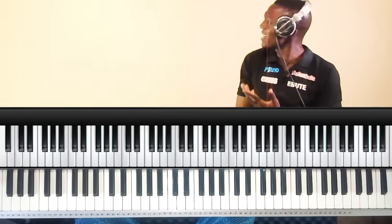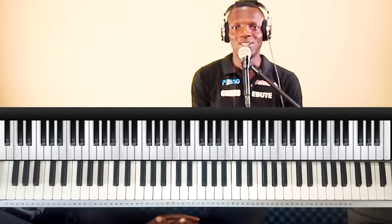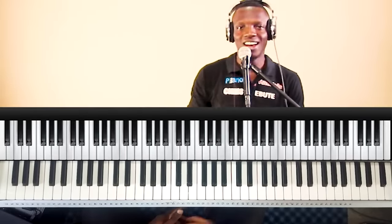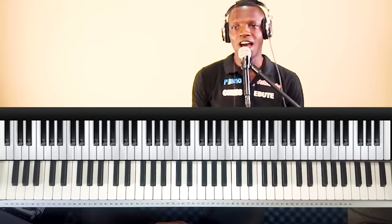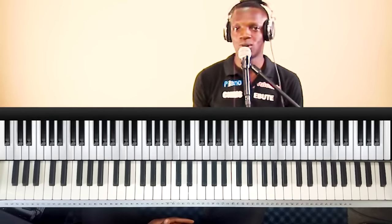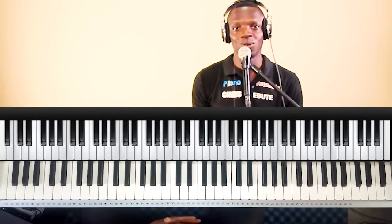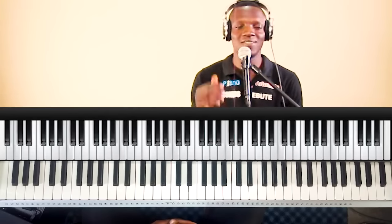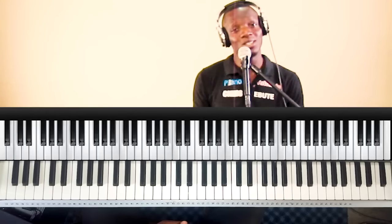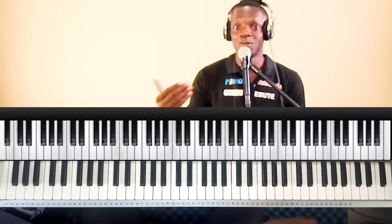Hey, one more chance, please. Oh man. Hello. Good morning. My name is Chris Ebute. Has that ever happened to you before — where you are expected to be in front of the keyboard, expected to accompany a song, and you are finding it difficult to figure out the key of the song? If it has happened to you, don't be discouraged. It's part of the journey, it's a process you have to pass through to become a good pianist.